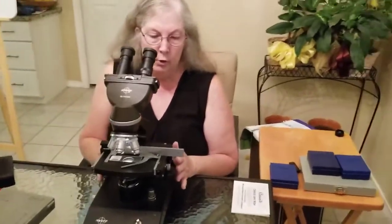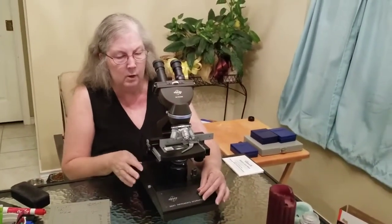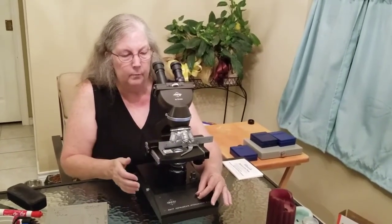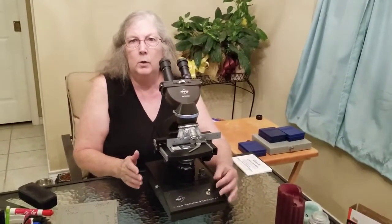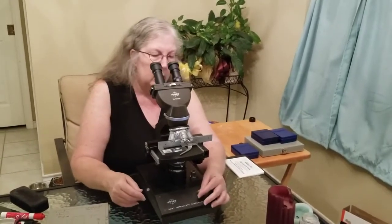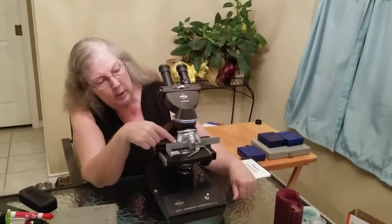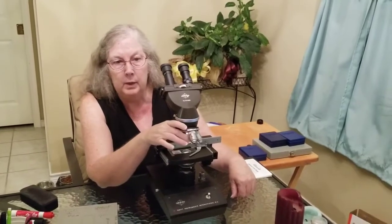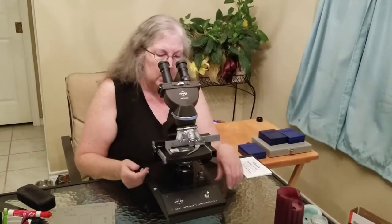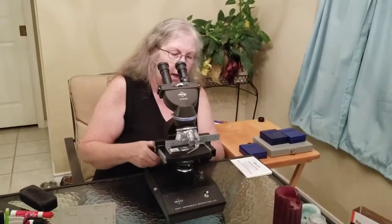Before observing a specimen, when you get a scope it should have been stored with the light intensity all the way down low. You can adjust the amount of light that comes up, and it should be stored on low so the next person doesn't blow the bulb when they turn it on. Light intensity should be on low, the mechanical stage should be all the way down, and the lowest objective lens should be in place — all to help prevent breakage during storage.